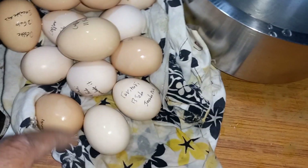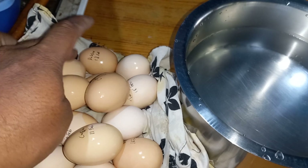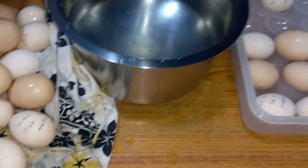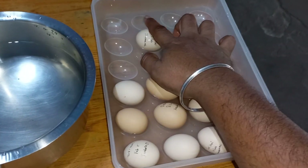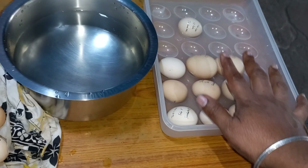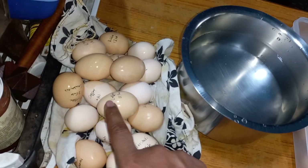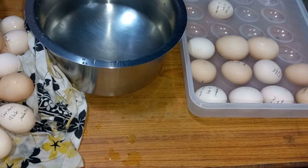Let's count how many eggs we have: one, two, three, four, five, six, seven, eight, nine, ten, eleven, twelve, thirteen, fourteen, fifteen, sixteen, seventeen eggs. Let me see if I can get some more. The rejected ones will go for consumption. Counting again to confirm — yes, we have 17 good eggs in total, and that's all I have.